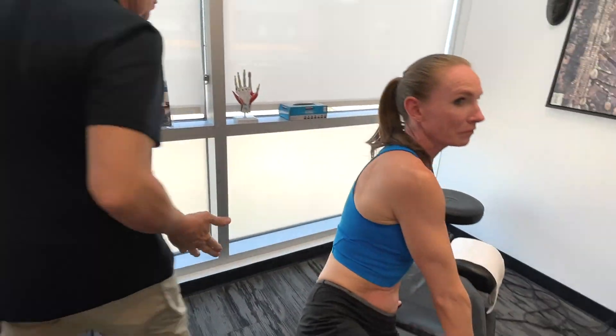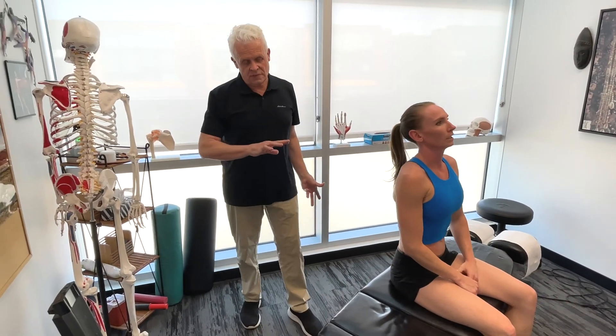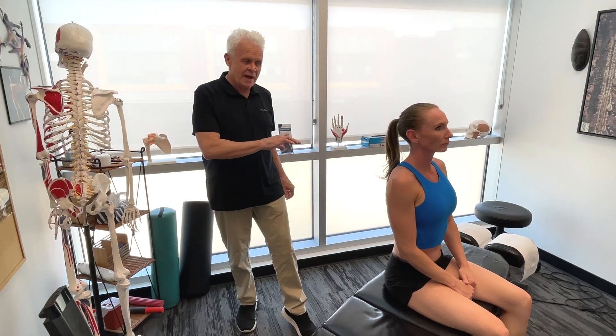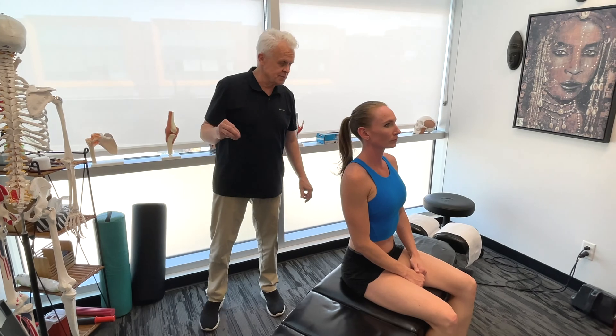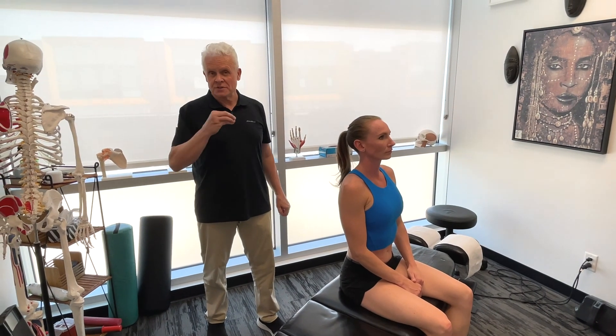Of course, as mentioned, we're going to work on both structures in the body. As you're going through this whole program, realize the impact this has on performance — it is significant. It's significant in terms of when you have a problem in an area and you leave it, it could possibly lead to an injury. So let's move on to the fourth stage of this series.